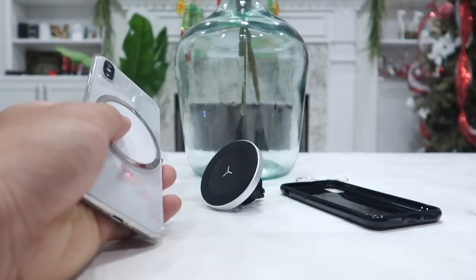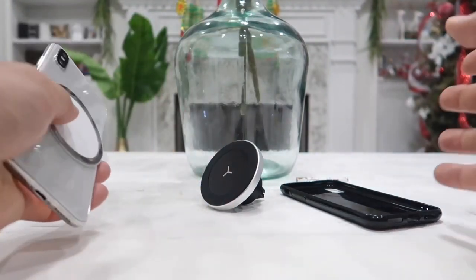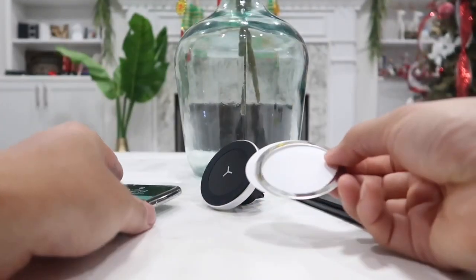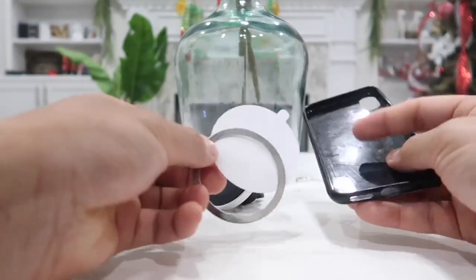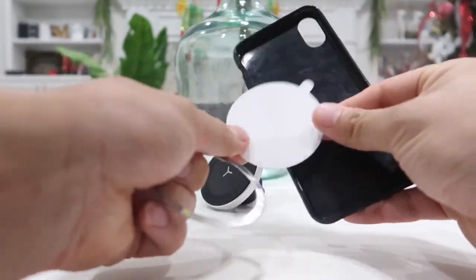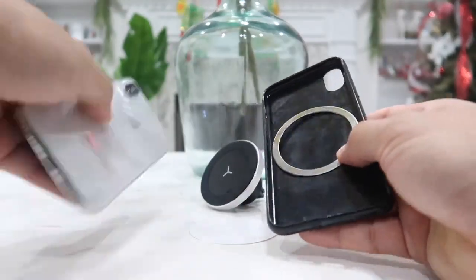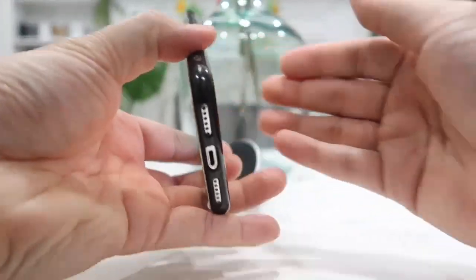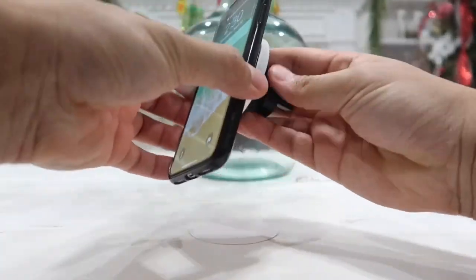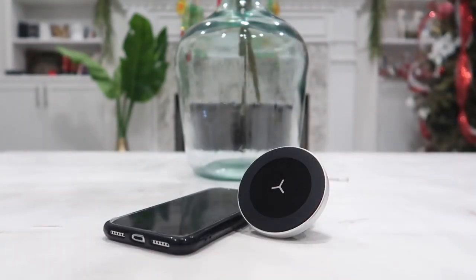Another reason I really like this product is that it looks like my phone is just floating in thin air, which makes my car look a lot more luxurious. You can actually use this with or without a case — as you can see I've been using it with my case. If you don't want to use a case, all you have to do is use the clear adhesive sticker included in the box.